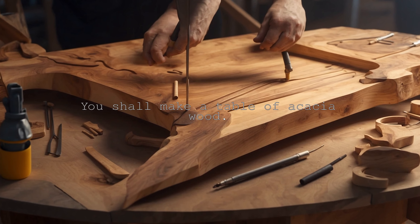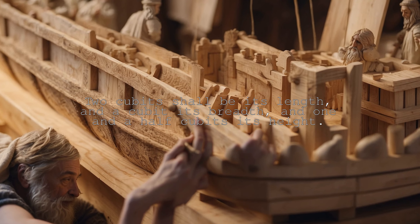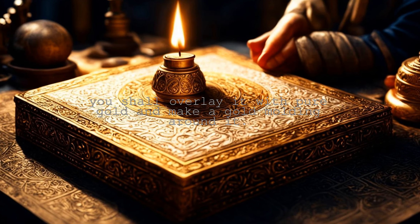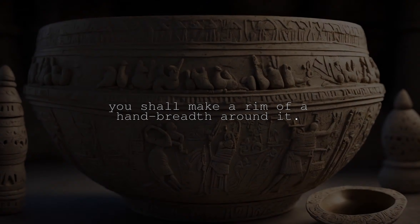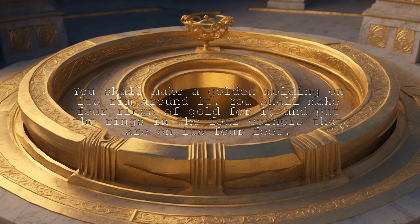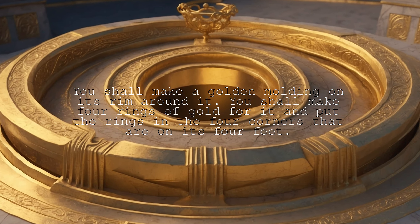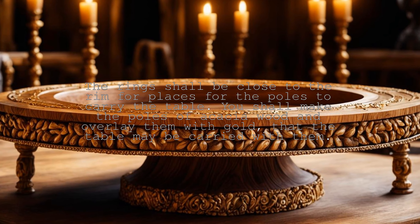You shall make a table of acacia wood. Two cubits shall be its length and a cubit its breadth and one and a half cubits its height. You shall overlay it with pure gold and make a gold molding around it. You shall make a rim of a hand breadth around it. You shall make a golden molding on its rim around it. You shall make four rings of gold for it and put the rings in the four corners that are on its four feet.